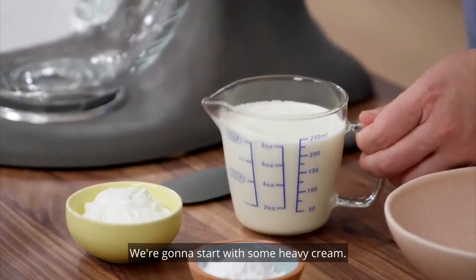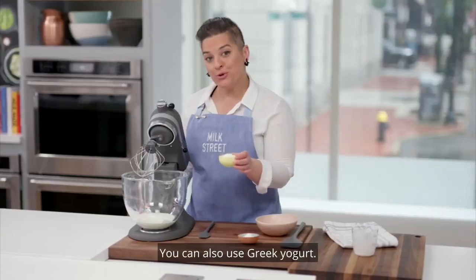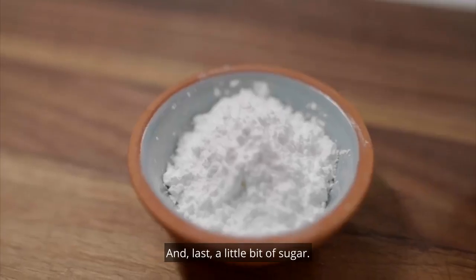We're going to start with some heavy cream. To this I'm going to add a little bit of sour cream — you can also use Greek yogurt — and last, a little bit of sugar.